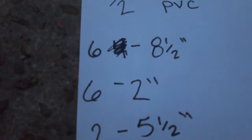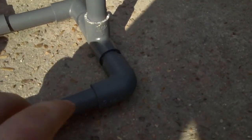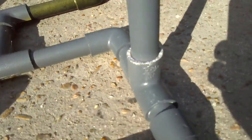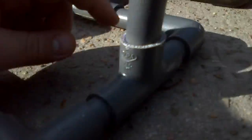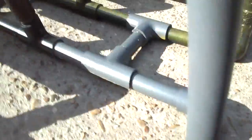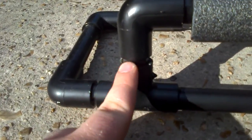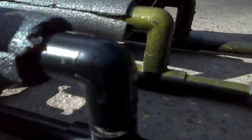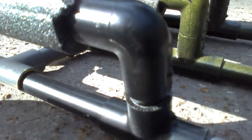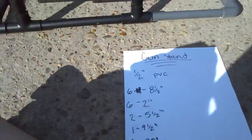Then you need six two-inch pieces. The two inches are for this part right here — just little spacers to hold it together. Right here, right here, right there, and right there. They're all over the place.